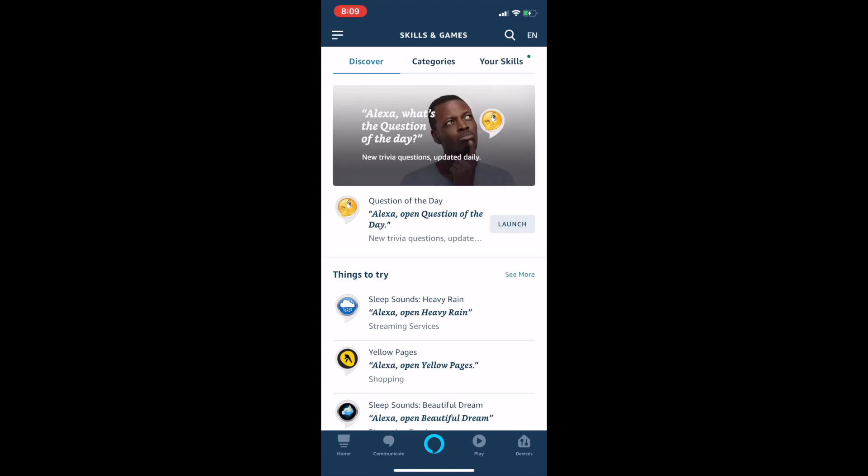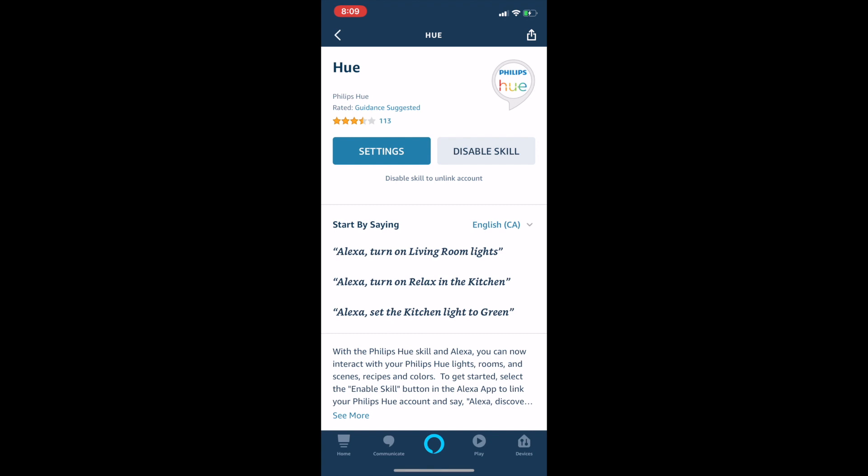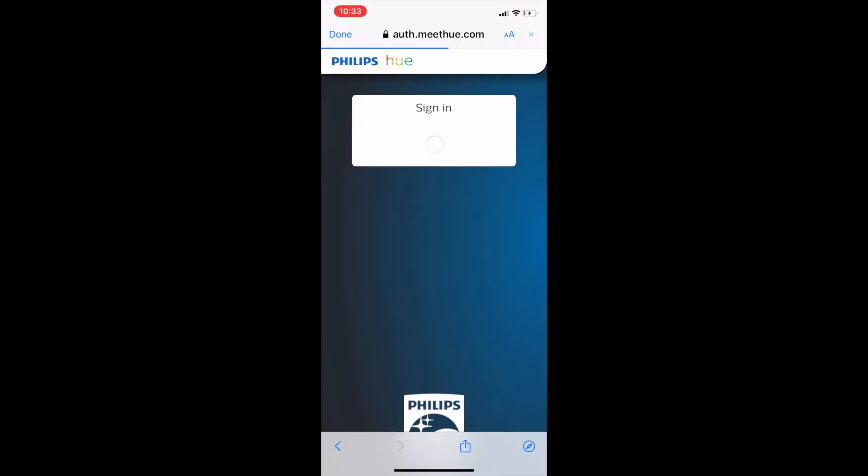Alexa setup is similar. Go to the Alexa app and choose Skills and Games from the hamburger menu at the top left, search Philips Hue, and click Enable to Use. Again you'll need to sign into your Philips Hue account to connect it, and that's it.